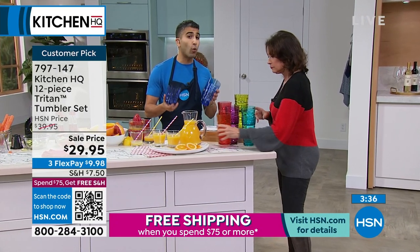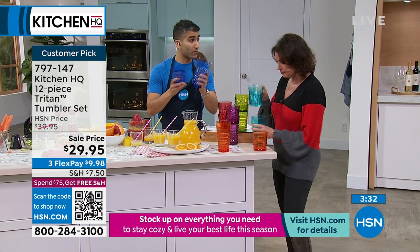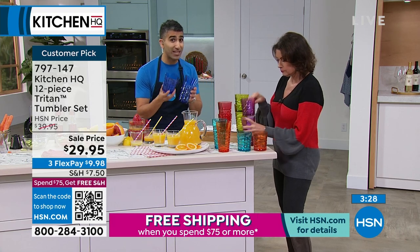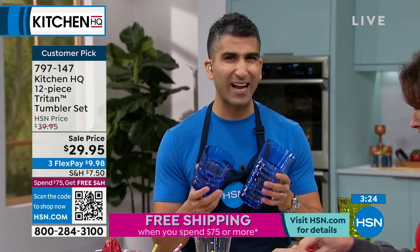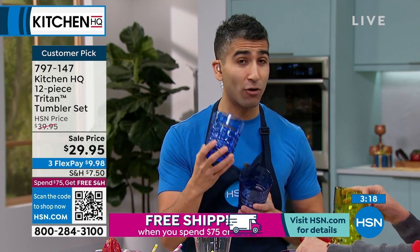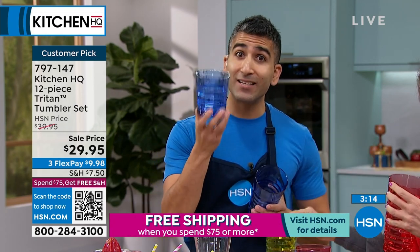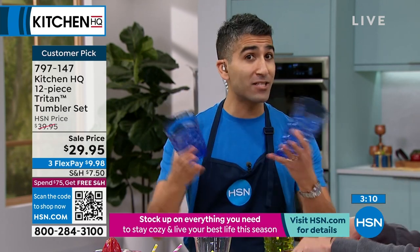It's a question I get a lot. People ask: what is Triton? Well, Triton has the benefits of plastic but the look and feel of glass. If you've ever had plastic glassware before and thrown it in the dishwasher, it gets foggy and looks weird after washing. Never with Triton. It's always crystal clear, like glass — doesn't absorb any odor or flavor. You can mix and match, use it for anything, and it's got the durability of plastic. It's the best of both worlds.